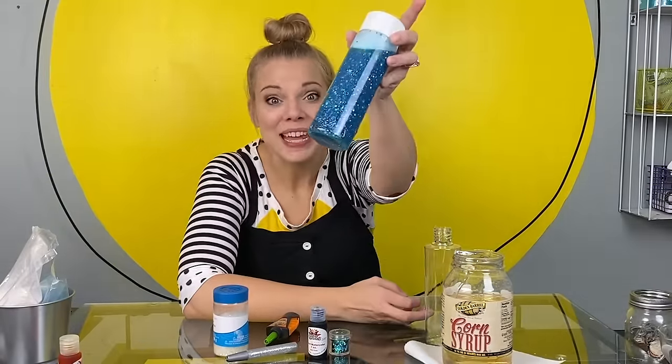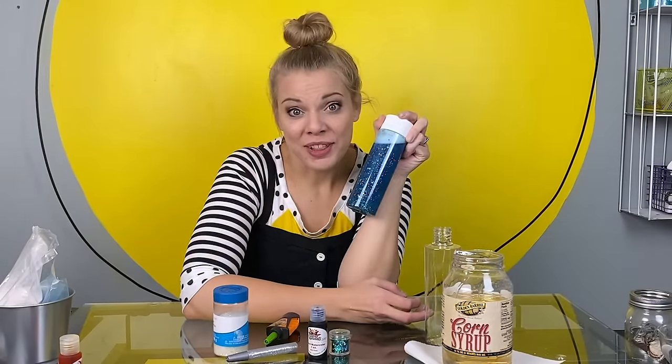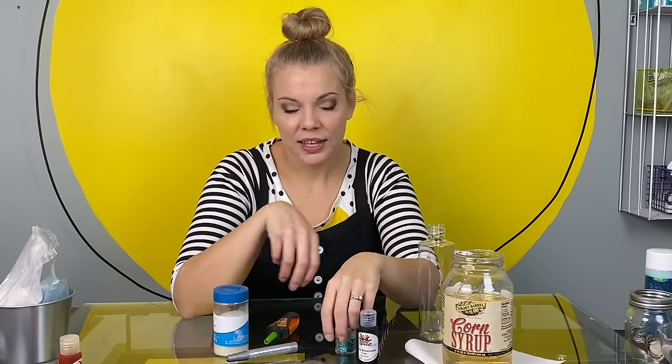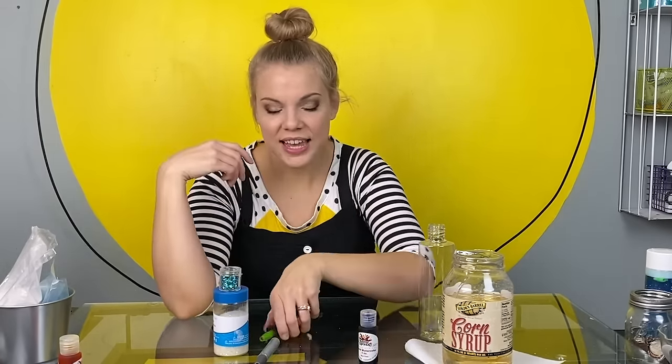Welcome to the studio. Today we're going to be making one of these amazing bottles together. I'll show you how this bottle helps me relax at the end of the video. Here's what you need: a clear container, corn syrup, liquid watercolor or food coloring, glitter, glitter glue if you want, and super glue or hot glue — this is for the grown-ups. You're also going to need some hot water and a measuring cup that can go in the microwave.